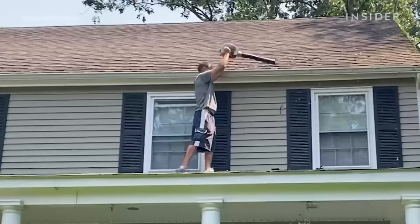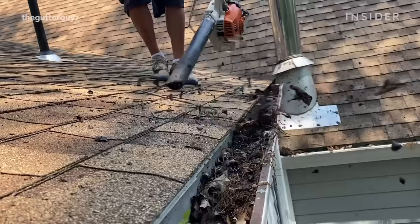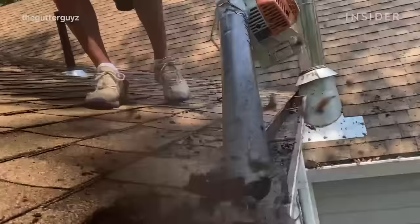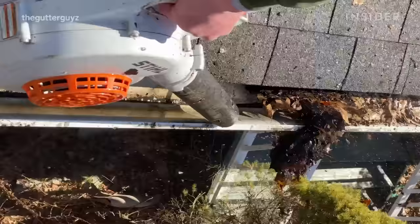Depending on the pitch of the roof, we will get on that roof, start our hand blower, and walk across that roof line, hand blowing out all of the debris out of that gutter. Sometimes the debris is very compact and thick — that's a classic sign that somebody had not had their gutters cleaned for maybe a couple of years.